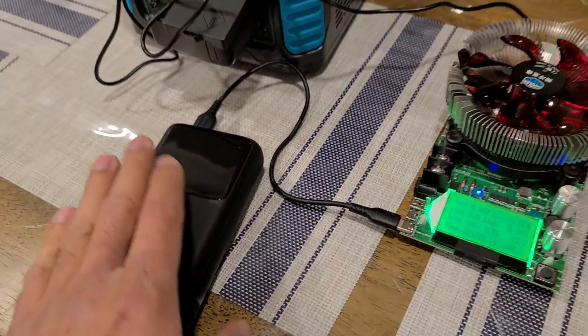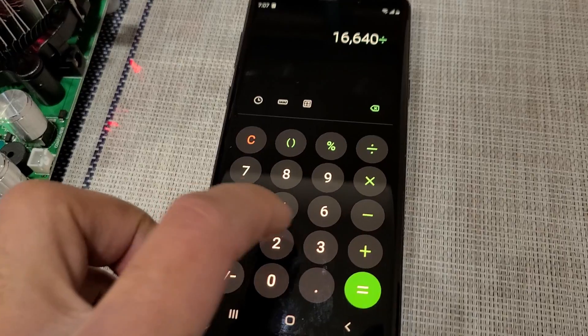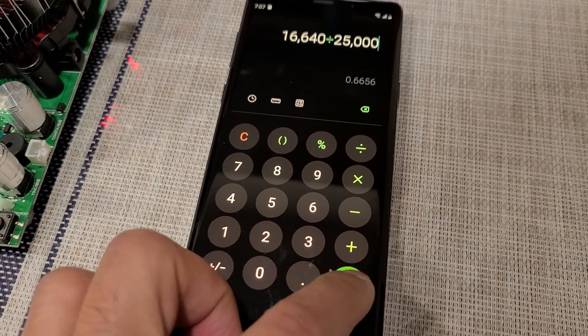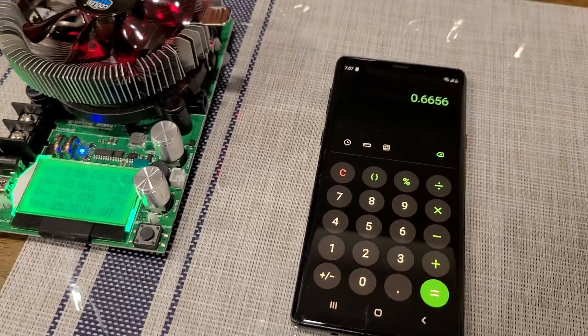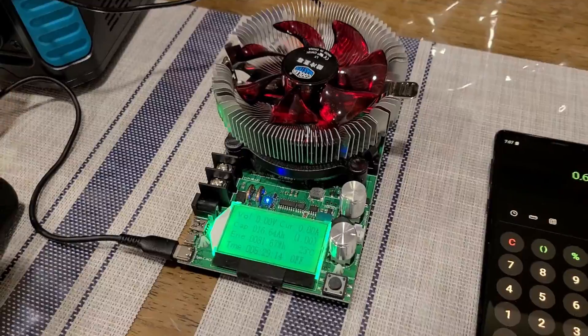That was by outputting 15 watts from the USB-A port on the power bank. The rated capacity of this Inui B63 power bank is 25,000 milliamp hours, so dividing 16,640 by 25,000, we get about 67 percent efficiency when using a 15-watt output from this Inui power bank.